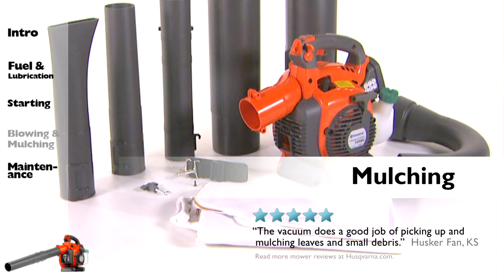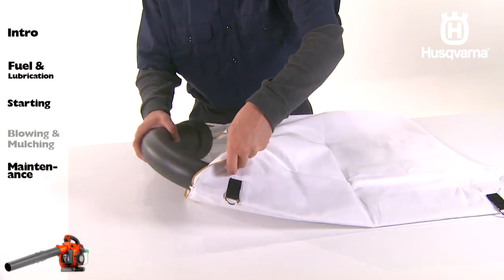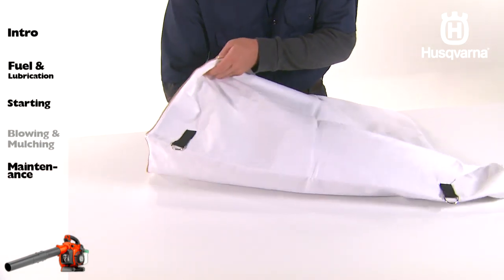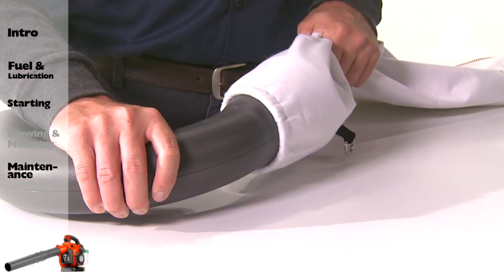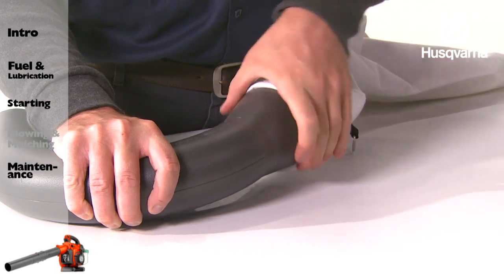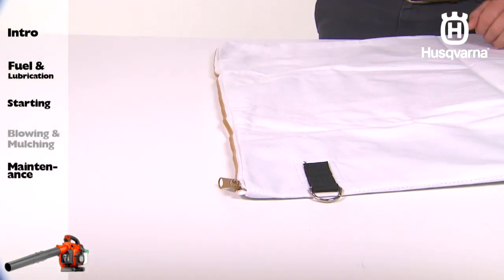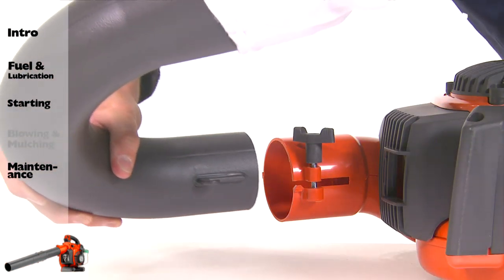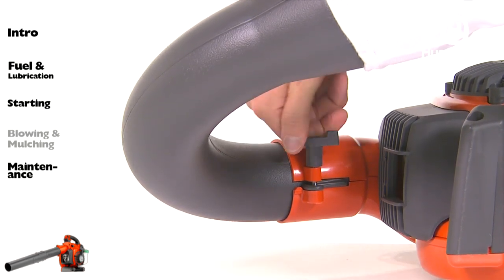If your unit comes with a vacuuming device, begin the installation by unzipping the bag. Insert the collection bag tube from inside the bag to fit in the vacuum inlet opening of the bag as shown. Ensure the elastic is seated in the groove. Close the zipper on the bag. Attach the collection bag tube to the unit and tighten the tube clamp bolt.